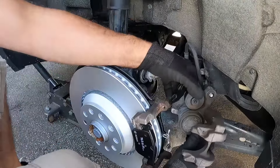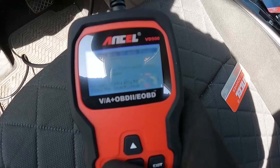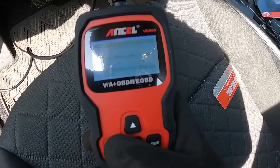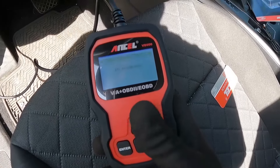After you retract the parking brake, you can replace the rear brakes just like doing a normal brake job. When you're finished, turn the key back on, press enter to continue. I'm finished now — I'm going to press enter, switch the ignition on, press enter, waiting for vehicle — and I hear it.